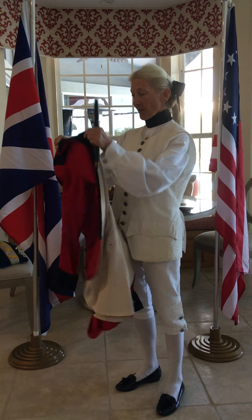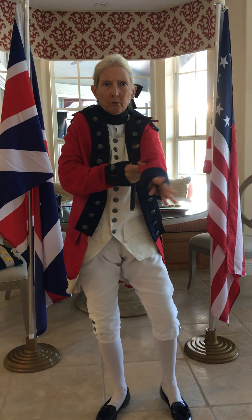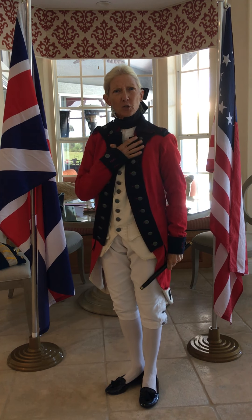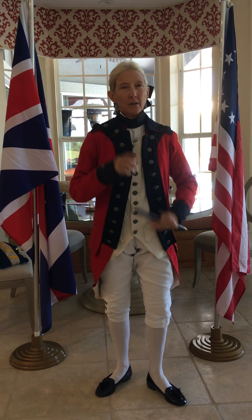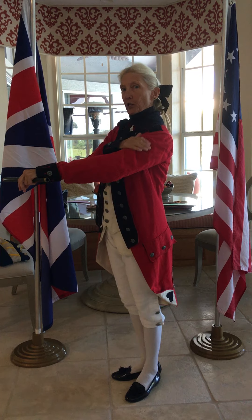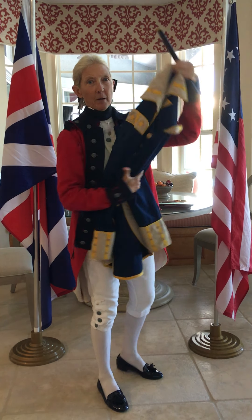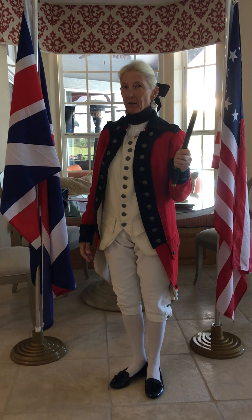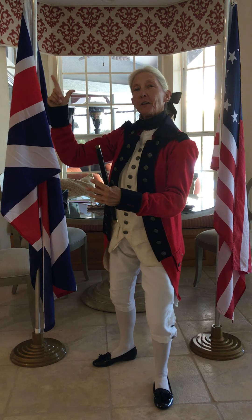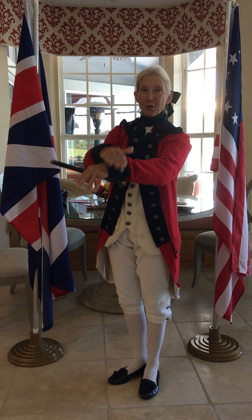George Washington loved the fife. Now I am going to go into George Washington's army and I'm putting on a red coat. Is anyone alarmed by that? What color of coats did the British wear? They wore red. But I'm in George Washington's army — why am I wearing red? Washington was so clever. When his men had uniforms, they wore blue with red trim. Officers like George Washington would wear a blue coat with gold trim. George Washington knew how important music was, so in the heat of battle, when his officers had to find the musicians to give the signals to tell the army what to do, he put them in the opposite colors so the officers could find them. That's why I am in a red coat with blue trim.